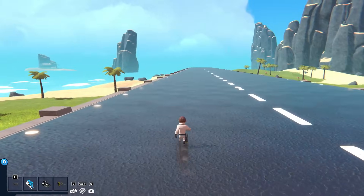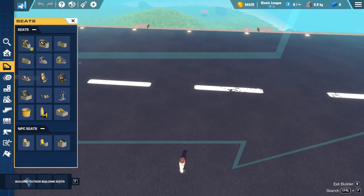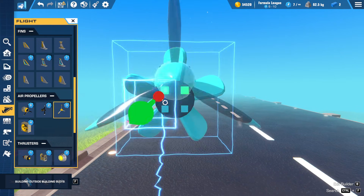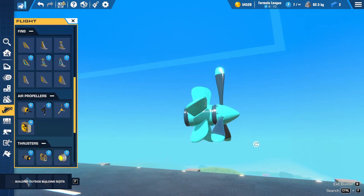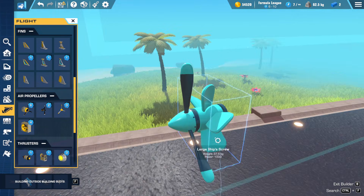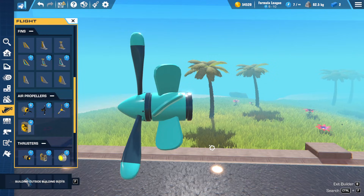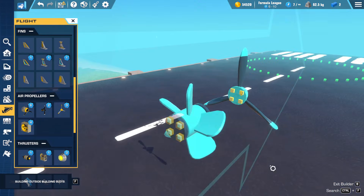Hello everyone and welcome back to another video. Today I'm on the Great Carrier Reef — you may remember the video I made about update 2.2.2 where they added these things, and I said that this bit fits pretty well with this bit. So today I want to see if I can make a hybrid plane-slash-submarine, where I take this setup and stick it on the front of a plane, give the plane a submersible seat, and have something that can go above and below the water without any issues. I don't know if it's going to go well, but I'm going to try.